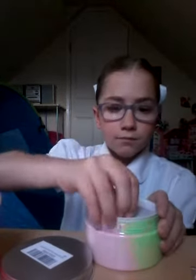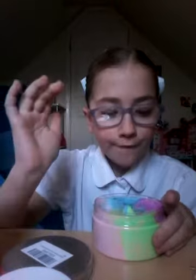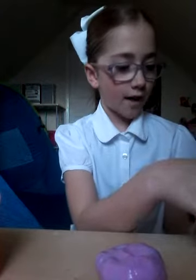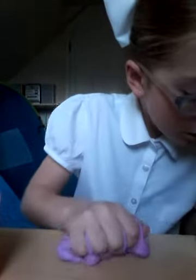It comes with beads — rainbow beads! Who doesn't like rainbow beads? This feels so freaking nice. I'm trying to get it out — it's like a mixture of blue and purple. After taking an eternity to get those out, I have finally got the purple slime out. There are four different ones: purple, pink, green, and blue, but they're mixed with other colors so it makes them really nice.